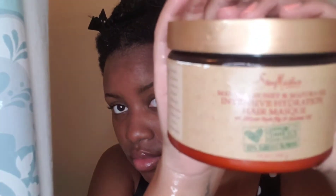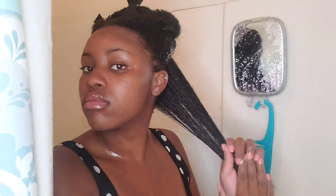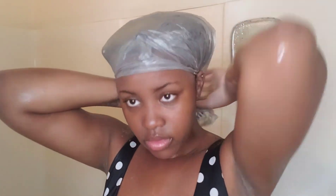Now I will be applying my deep conditioner. I also like to apply coconut oil with my deep conditioner because it helps penetrate my hair more and it feels way better using both. After applying it throughout my head, I let it sit for 30 minutes. Then I rinse my deep conditioner out with cool water — I'm really liking my results and I hope you guys like this video.